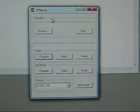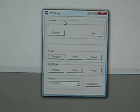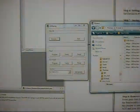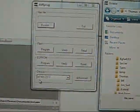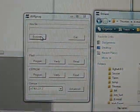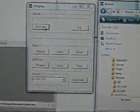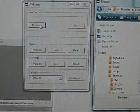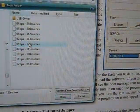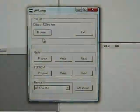Now I'm in the programmer screen where I actually pick which hex file to load to the actual board. Just like the directions say, I changed the device setting. You can save your current software if you want to. I already had a copy of the 3.2 software, so I'm going to browse and choose one of the programs to load for the XMOD 1.8.